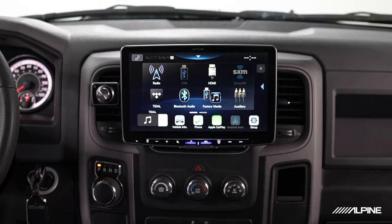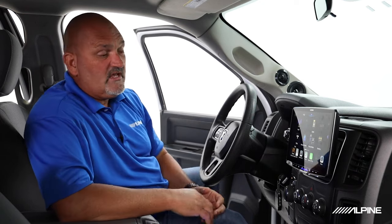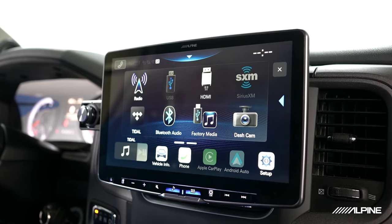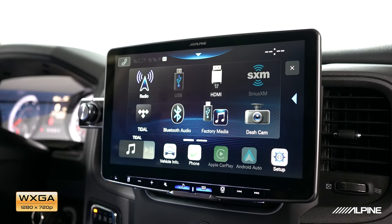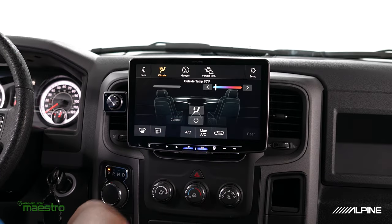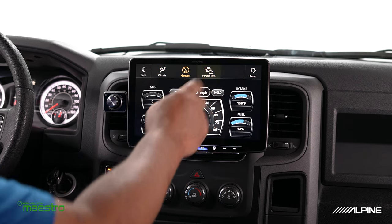All of these units have a very wide feature set — there's a lot of things that these can do. Let me go through and show you just a few of the high-level features and then we'll dive into some of the things that really make these units special. When you see the display right out of the box, it looks gorgeous — it's very vivid, very bright. It's a 720p high-definition display. It also has Maestro capability, so we can tie in with the vehicle and actually see gauges, air conditioning controls, and all of those things that your car makes available through the Maestro module.